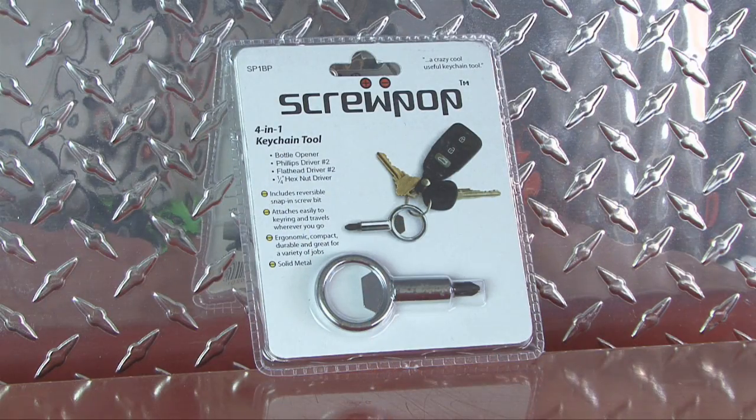The Screwpop is made of solid metal construction and appears to hold up very well. The fine folks at Screwpop tool not only gave me the tool to review, but have also given me 10 to give away to you.